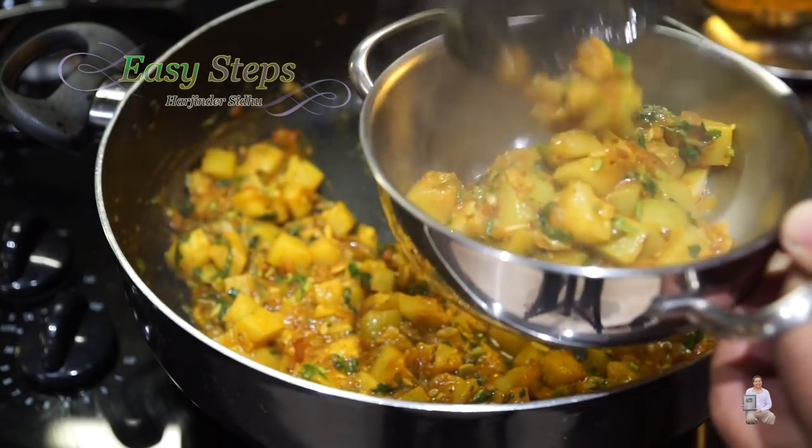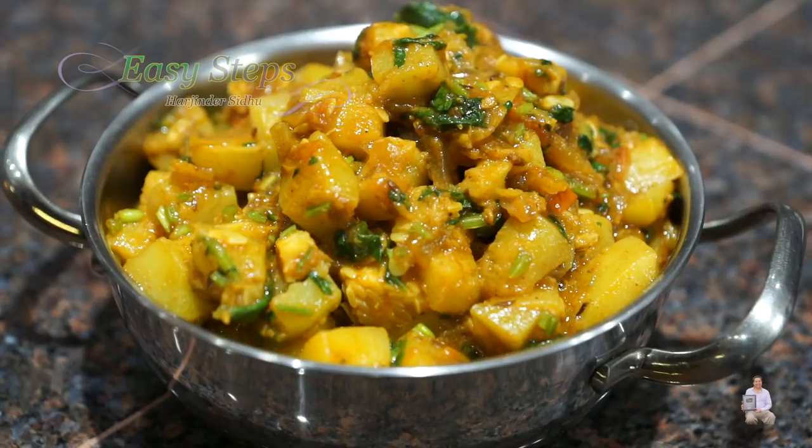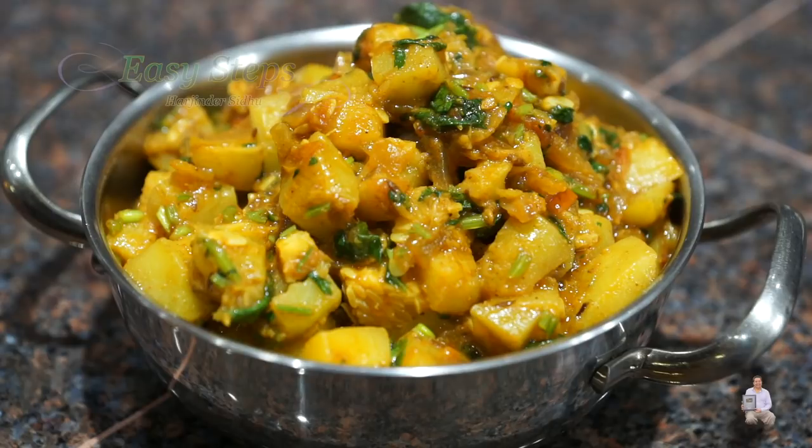I have my serving curry dish ready. Look at this — how delicious! Kaddu di sabji is all ready and it's very tasty and very delicious. Please try it and you're going to like it. Please comment below how it turned out for you. If you like this recipe, like always — like, share, and subscribe to Easy Steps Cooking. Thank you and have a good day, bye bye!